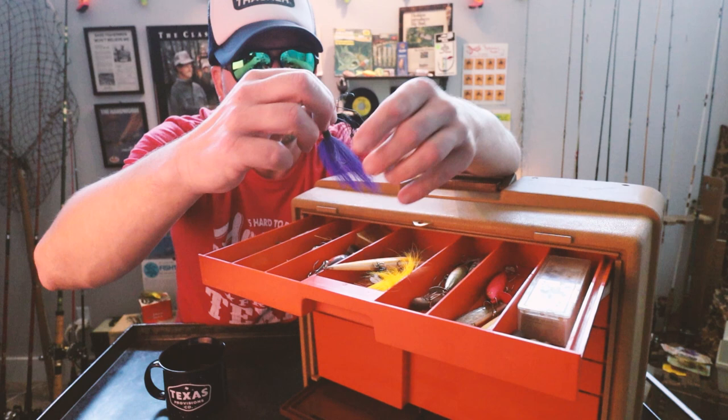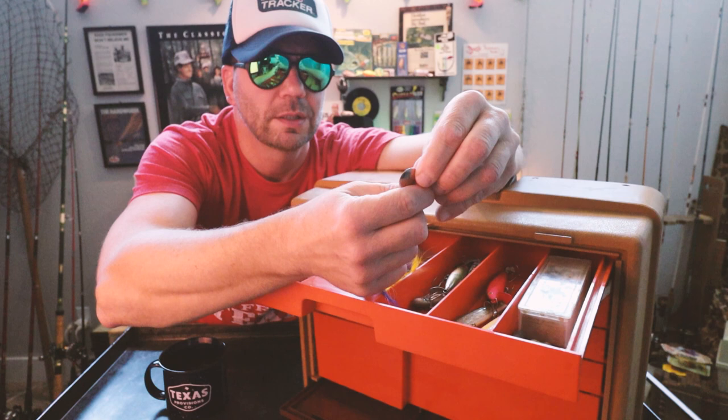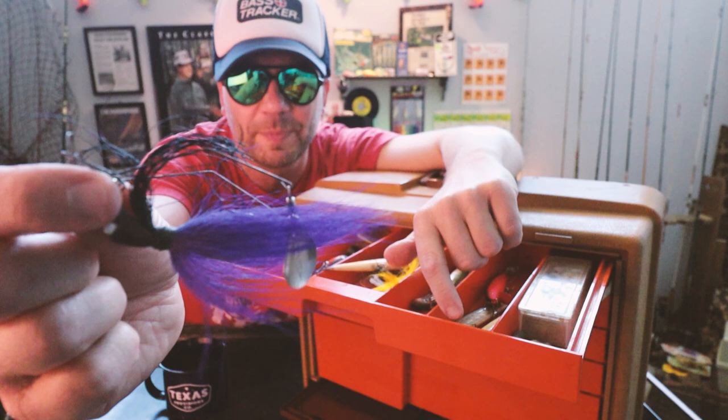We've got some old-school spinners that have probably seen better days. Looks like a purple bucktail of some sort with a double spinner. There's a logo on here — Cordell. Wow. So that's an old-school Cotton Cordell spinner of some sort. That's pretty cool.